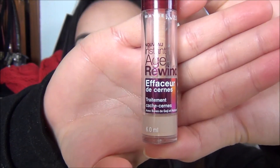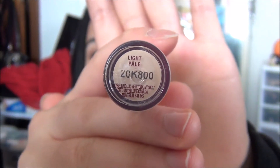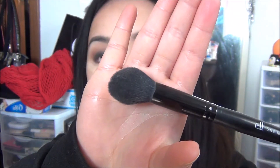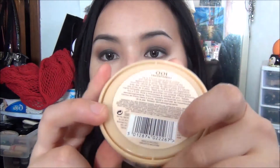Quickly moving on to the face — I'm taking my Maybelline Age Rewind Concealer in Light and highlighting the under-eye area. This is just going to brighten up the under eye and intensify the smokey eyes. I'm then taking my e.l.f. small tapered brush and blending out the concealer, and setting it with my Rimmel Stay Matte Powder.